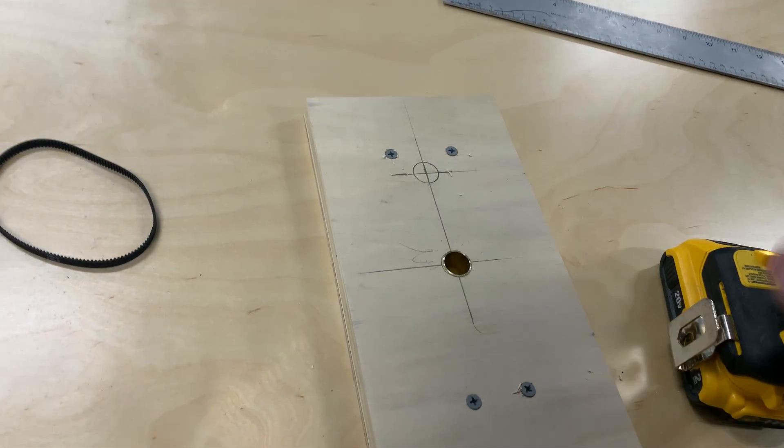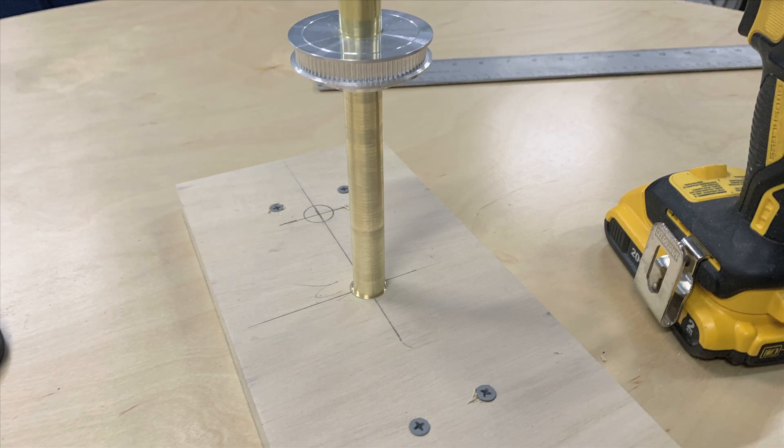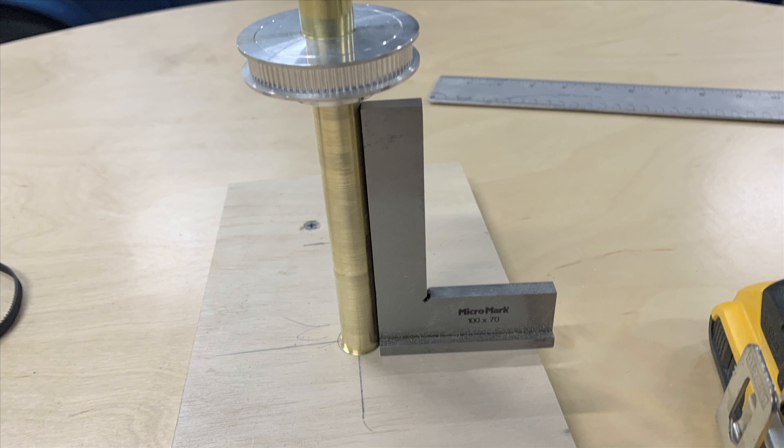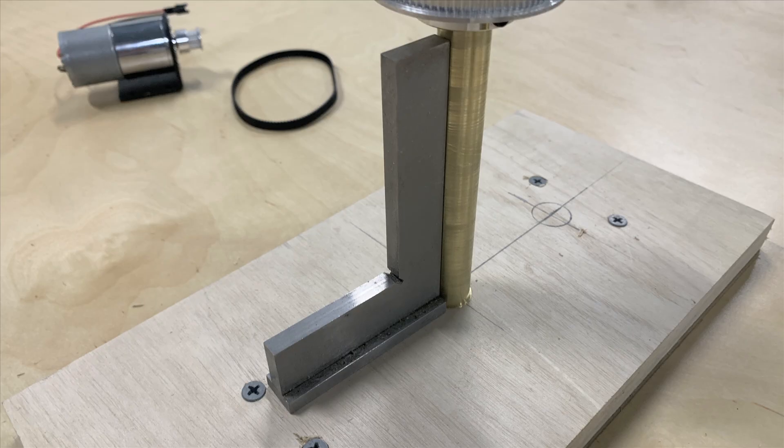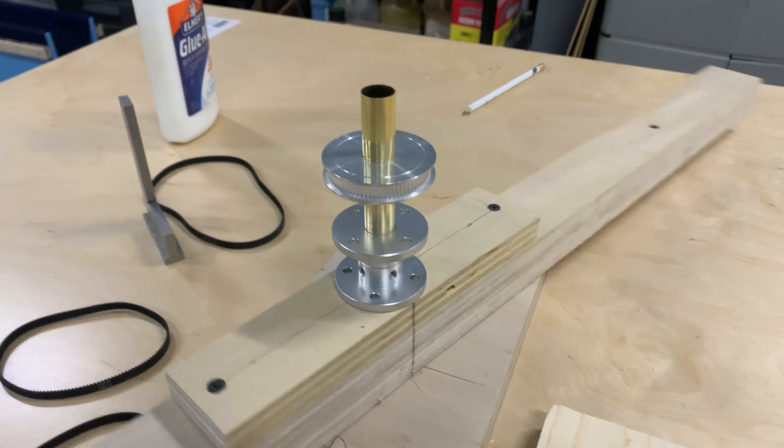The inside diameter of the bushing is 16 millimeters, and Steve has turned down the inside tube on his lathe to exactly 16 millimeters so it slides easily into the bushing and rotates freely. A quick double-check confirms everything is absolutely perpendicular to the base plate. The center pulley and mounting flanges also have an inside diameter of 16 millimeters, so they neatly slide down onto the shaft and can be locked in place with set screws.